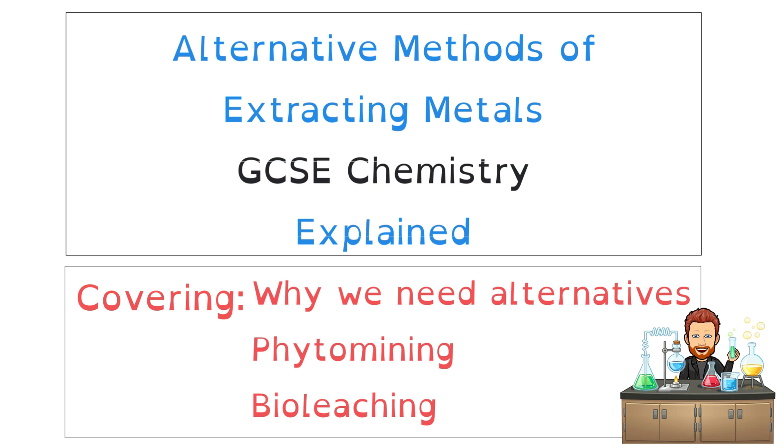Hello and welcome to this GCSE chemistry explanation video about alternative methods of extracting metals. In this video I'll take a look at why we need these alternative methods, we'll take a look at two methods in particular — phytomining and bioleaching — and how those methods work. We'll finish by taking a look at some advantages and disadvantages of these processes.